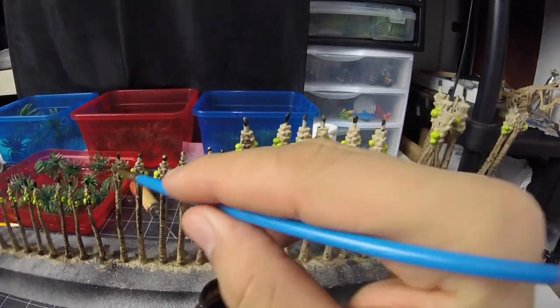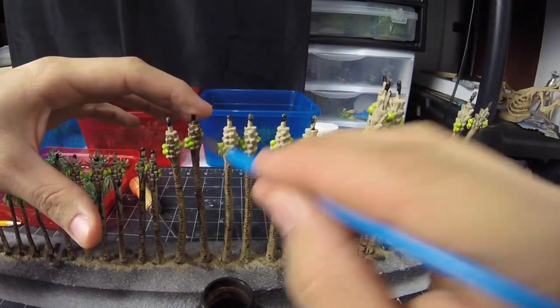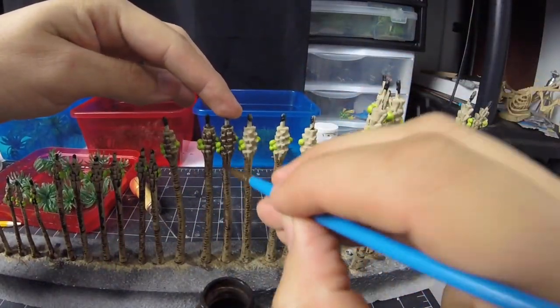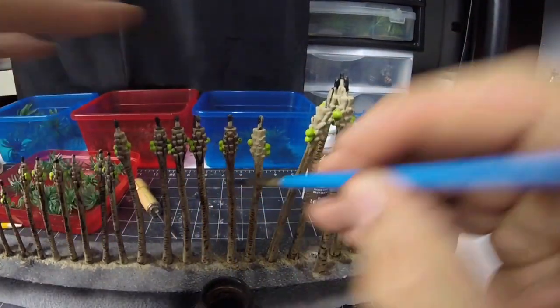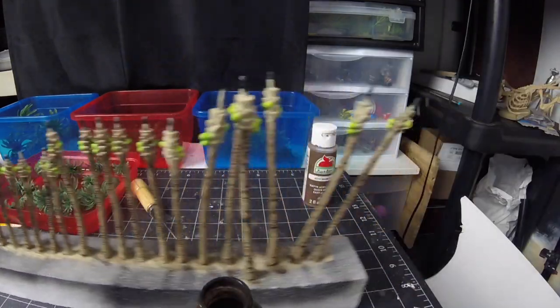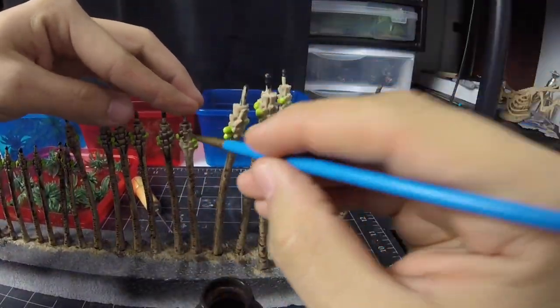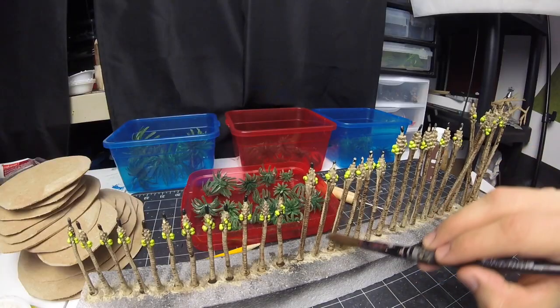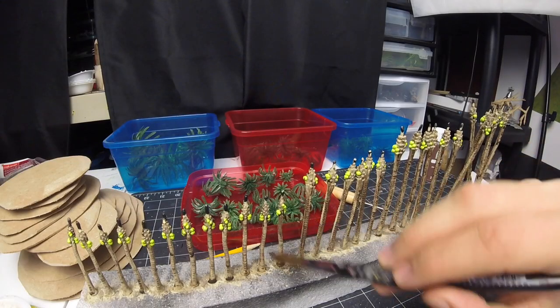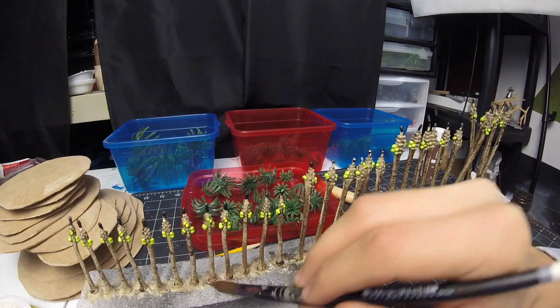Adding the wash is where we finesse some of the detail into these palm trees. This is just a homemade dark brown wash. If the paint is pulling in unnatural places, just pass the brush through it again. I'll let this dry while I go to work.